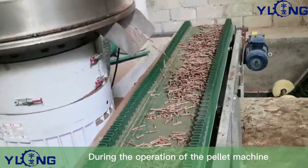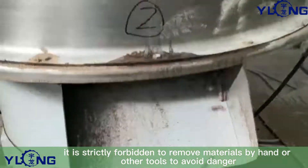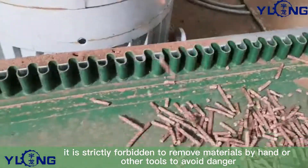Sixth, during the operation of the pellet machine, it is strictly forbidden to remove materials by hand or other tools to avoid danger.